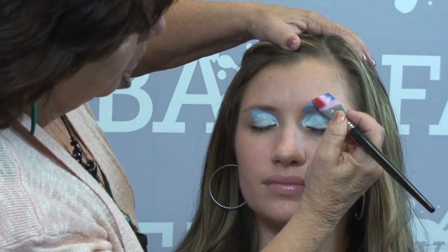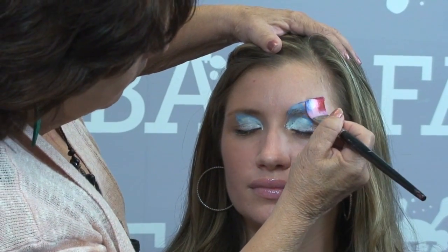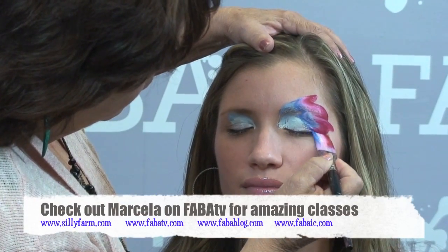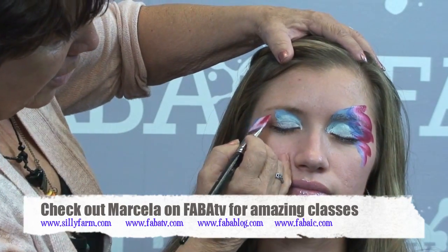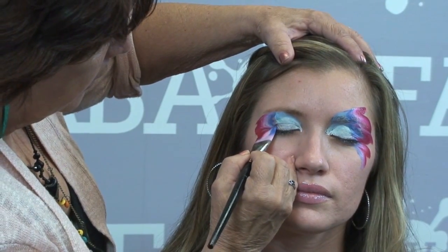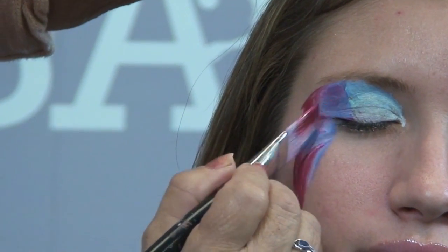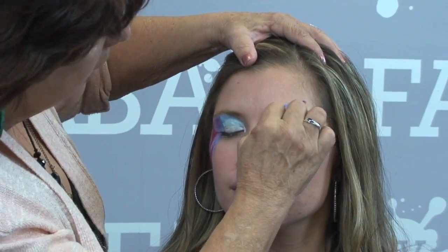I want the blue to be here and the red to be on the outside, so I'm just going to lay it down in this direction, and then maybe just a little bit over here. Then I'm going to do the same thing going in the other direction, lay it down. And then I'm going to take the tip and fit it in, or sometimes I just take a dry sponge and kind of blend everything together.